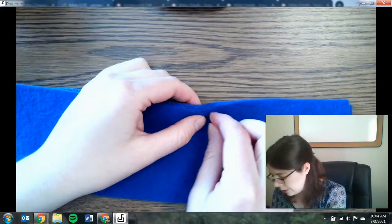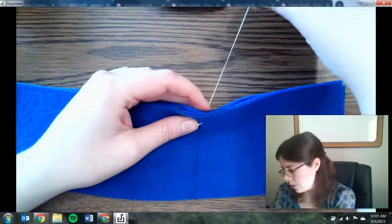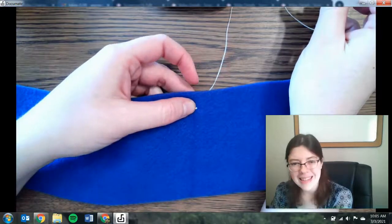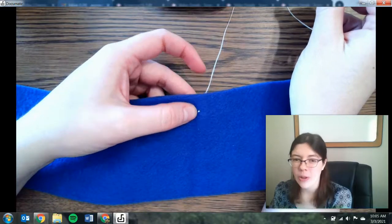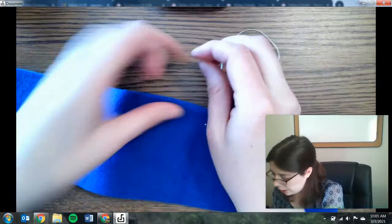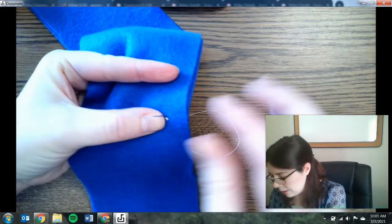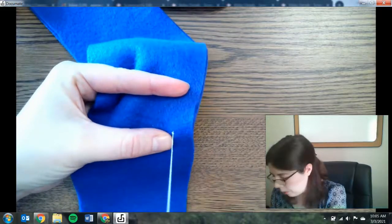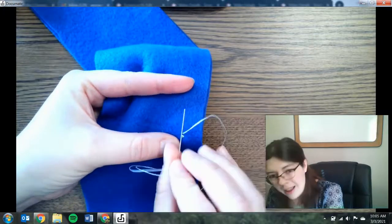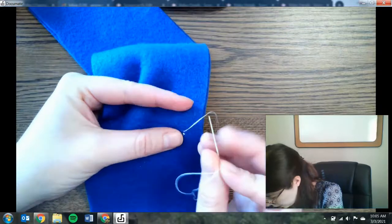There are two main stitches you can use: the whip stitch and the running stitch. For the running stitch, start by pulling your needle through the fabric — you can see the knot is staying nice and tight and not pulling through, because it's nice and big. If you make it too small, it's going to pull right through. For the running stitch, move your needle up and down. This takes a lot of practice to get comfortable with. I'm pushing my needle up and down, imagining a straight line in my fabric — if there's already a seam, follow that same line.